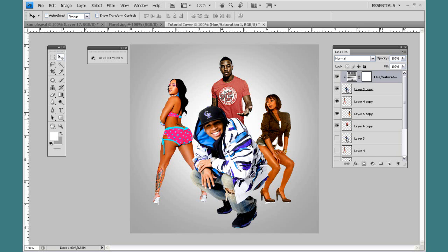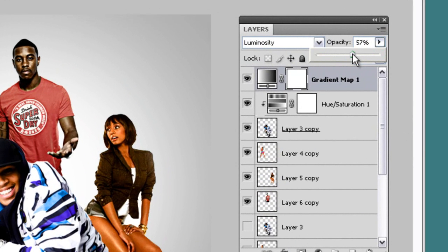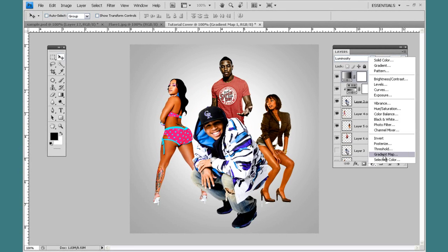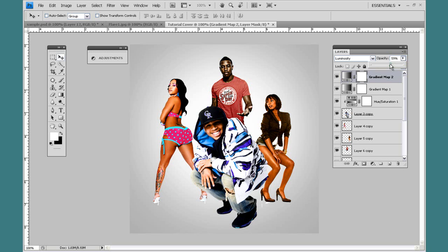Now let's start blending it together. Make your foreground/background black and white by pressing D on your keyboard, then come back down to this button and add a Gradient Map. Set the blending mode to Luminosity and drop the opacity down to about 50%. Always play around with it since every design is different. I'm going to add another one — just black and white again. That's pretty good; we've basically doubled it.